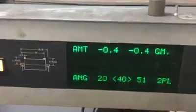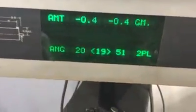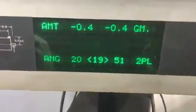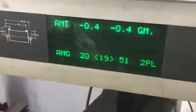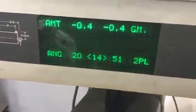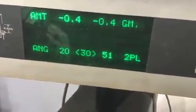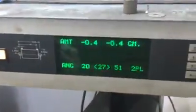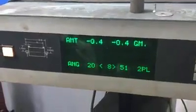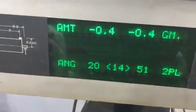The crankshaft is balanced and those are the results. On the left side of the engine we're four-tenths of a gram out. On the right side of the engine we're also four-tenths of a gram out. The angle you see as I turn the crankshaft — that number changes at the bottom — and the angle is where I should be removing or taking off weight.